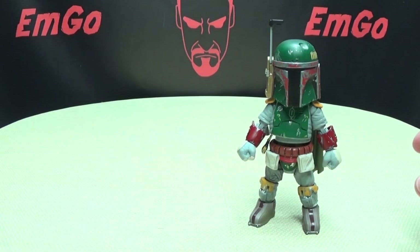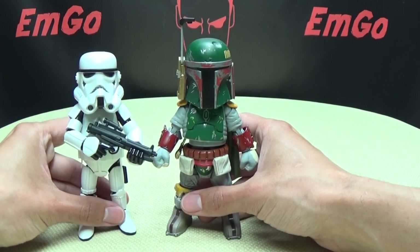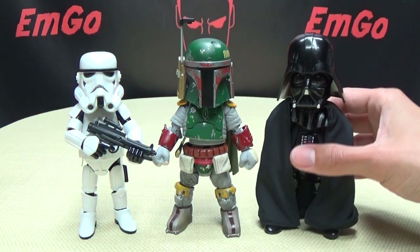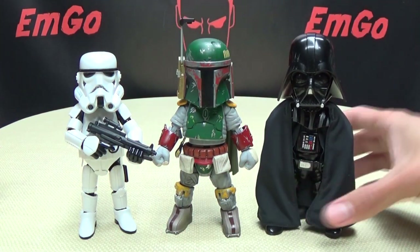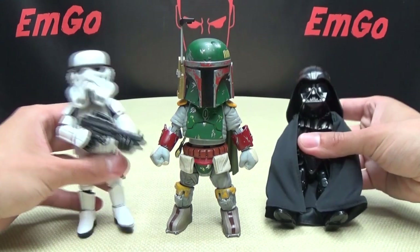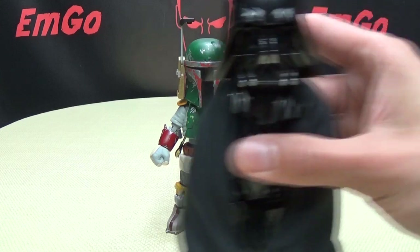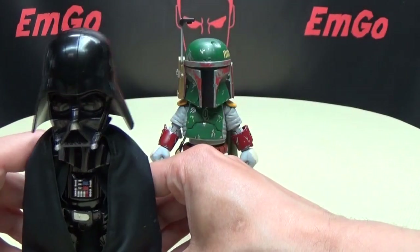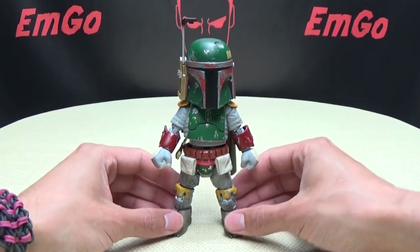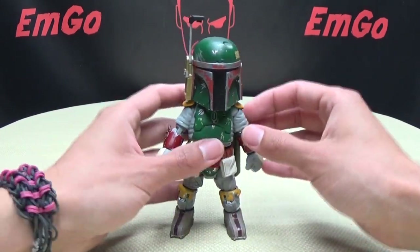For comparison, here it is with the Stormtrooper, and here he is with Lord Vader. You can see how he scales there with those guys. Lord Vader doesn't like to stand too well — he likes to tip over. The force is drunk with him, apparently.